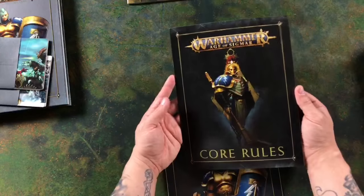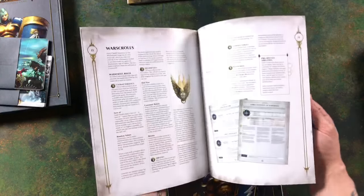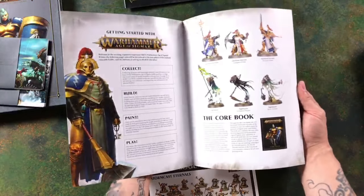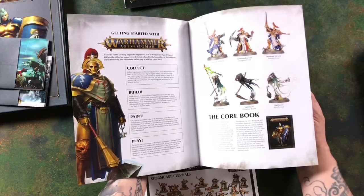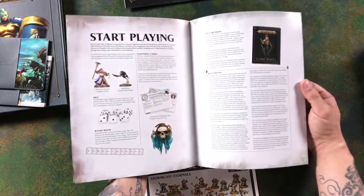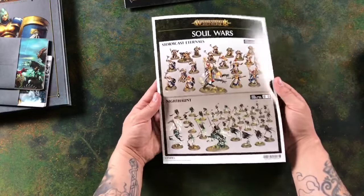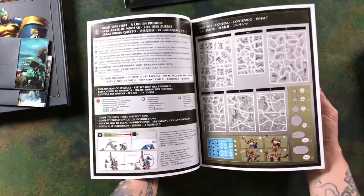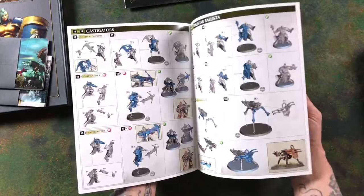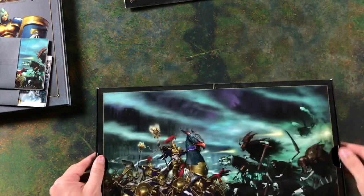Our Core Rules booklet — a nice thin booklet, great as a quick reference guide, much easier to flick through than paging through the full core book. We've got our Start Here book for new players to Age of Sigmar, with ideas on choosing armies, building them, and expanding beyond the box, plus a simple mission on the back. And we've got the How to Build guide for all the miniatures in the box, showing your sprues and bases with coloured and black-and-white instructions.